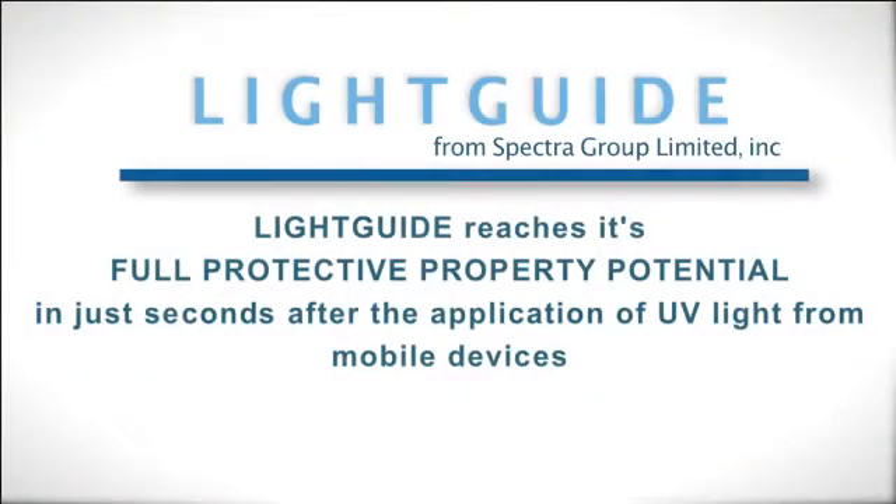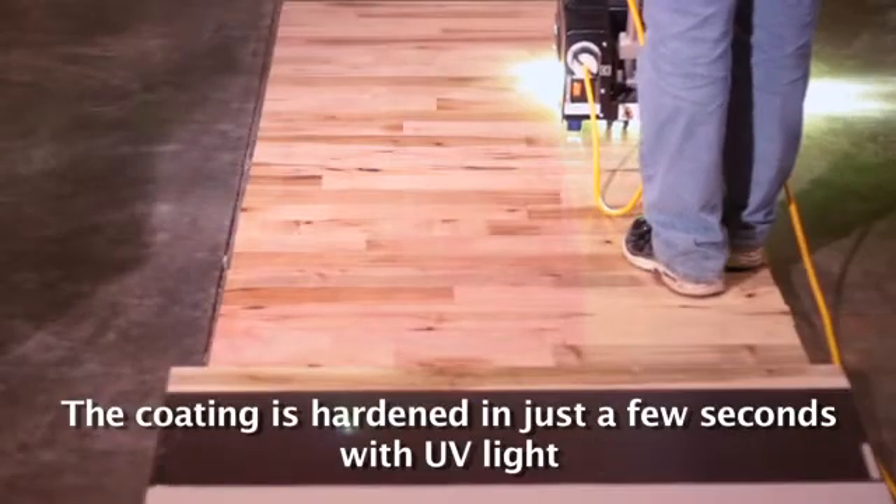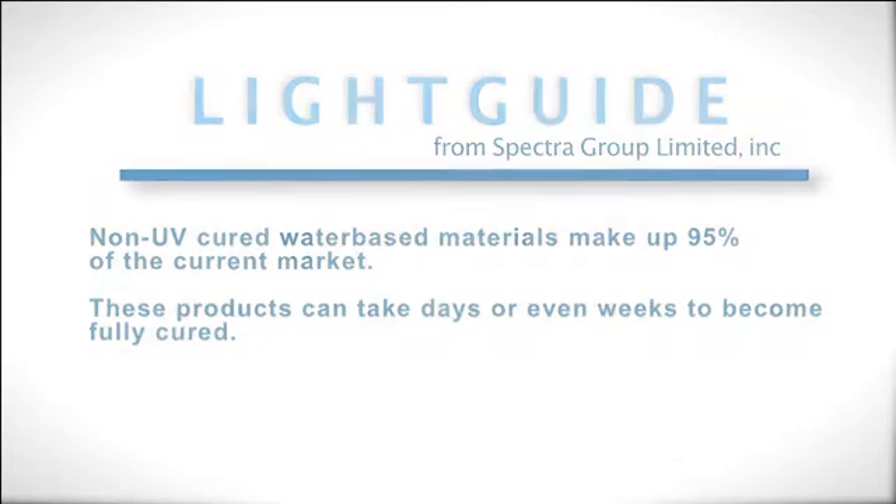After that, Light Guide reaches its full protective property potential in seconds after the application of ultraviolet light from mobile devices. In contrast, non-UV cured water-based materials, which represent 95% of the current market, take days or weeks to be fully cured.